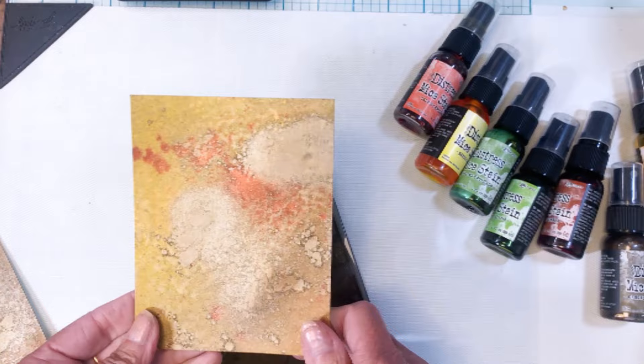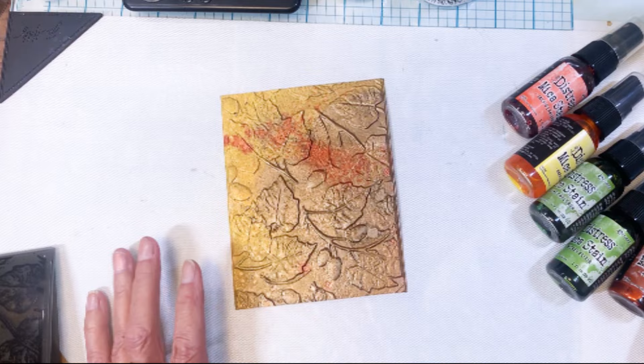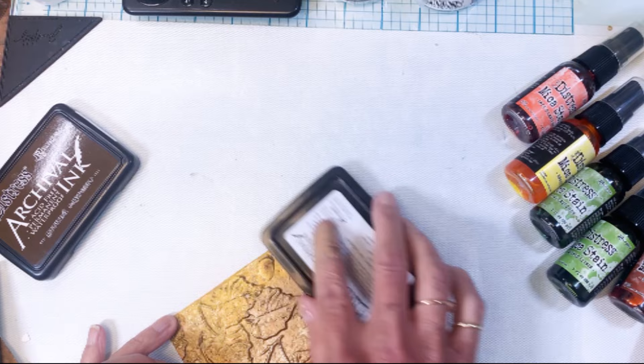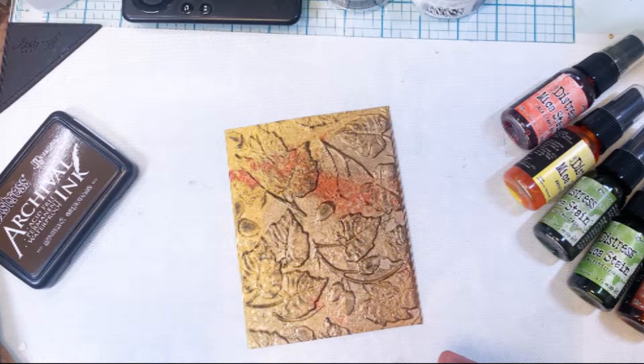For this first one I'm using a panel that I have used the mica spray on — the fall colors, the oranges and the browns and the yellows. I embossed it in the folder and then I pulled out my archival ink. This is Ground Espresso and I'm just running it over the top to really accentuate the lines and the leaves and make them pop out.